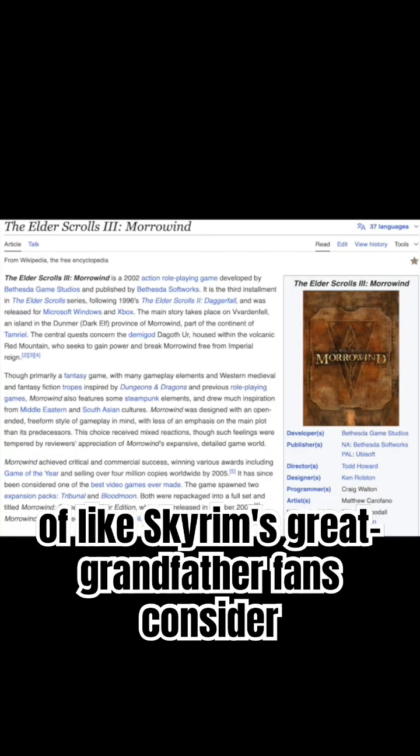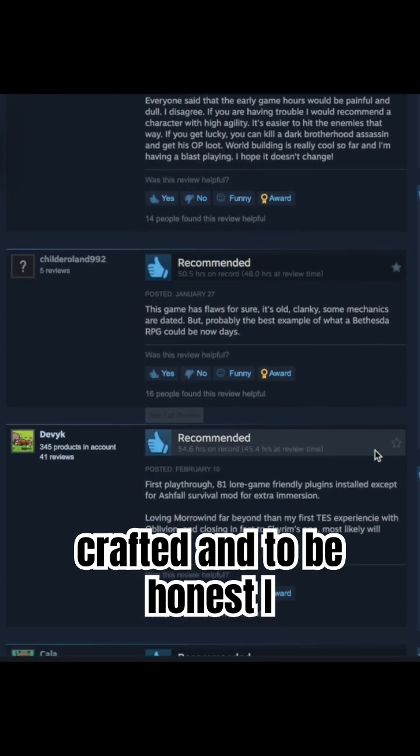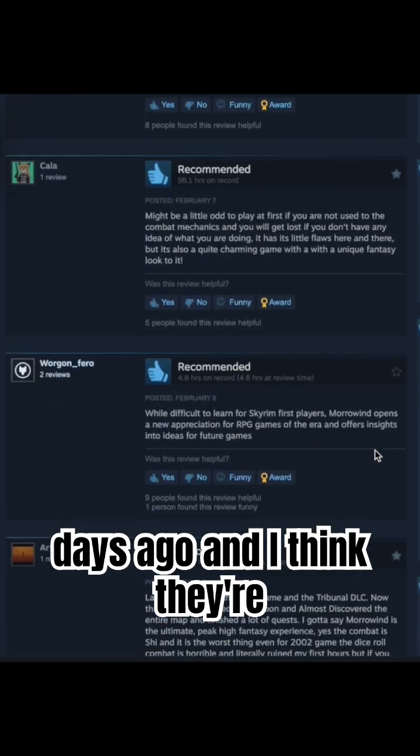Elder Scrolls III Morrowind is sort of like Skyrim's great-grandfather. Fans consider it one of the deepest and most immersive role-playing experiences ever crafted, and to be honest, I just picked it up a few days ago, and I think they're right.